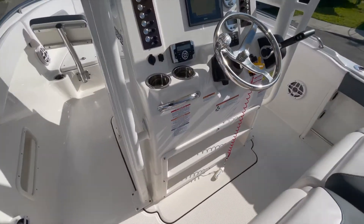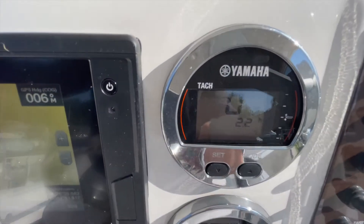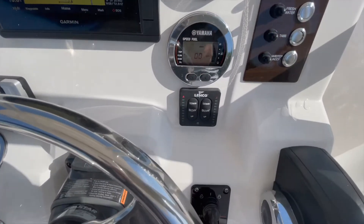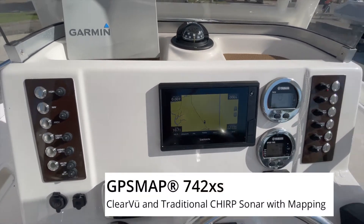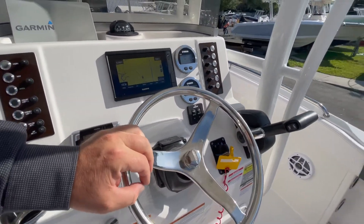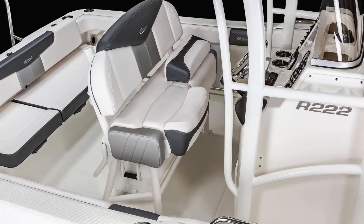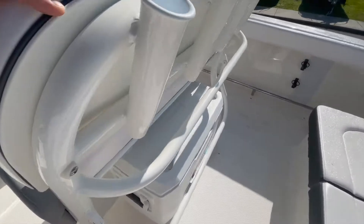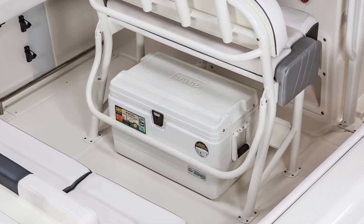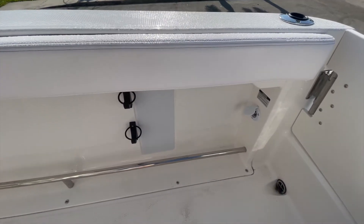All push buttons. 2.2 hours on her. Lenco trim tabs with indicators. Garmin 742 XS screen. Tilt wheel. Flip-up bolsters. Triple-stitched Nagahyde. Cooler. Gunnel storage for your rod holders, along with a tow rail.